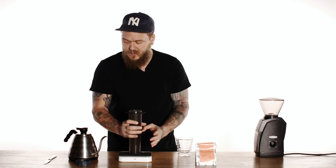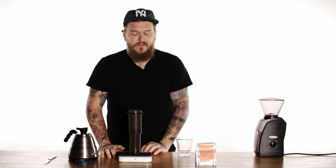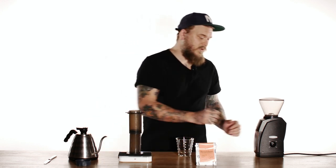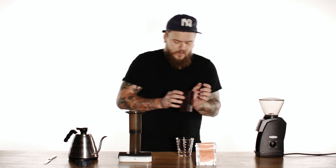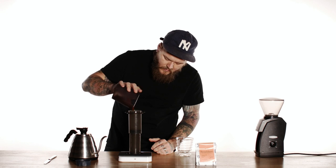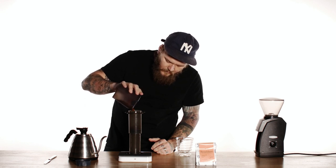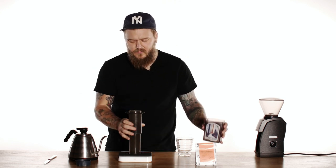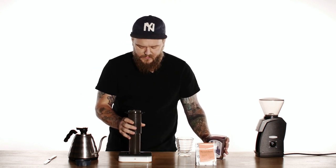The basic recipe is gonna be 17 grams of coffee to 50 milliliters of water. It's a little bit different than what Prismo recommends, which doesn't make a bad cup. We just messed around and especially with lighter roast coffees, this kind of ratio seems to really work for us. So coffee goes in — 17 grams. I'm just gonna level it off just for safety's sake.